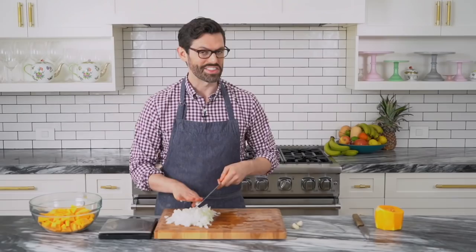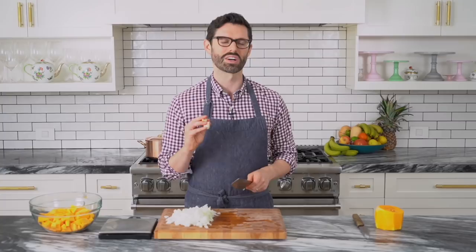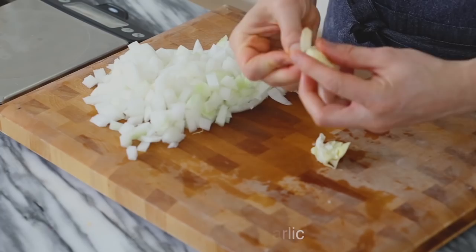Set that aside and now let's get our garlic cloves. I only need two garlic cloves for this — if you want to add more, be my guest. I could add a whole head in, but I know not everyone loves garlic as much as I do. Give it a smash — this will help release the oils in the garlic and make it even more aromatic. Now mince it up. We are ready to get cooking.